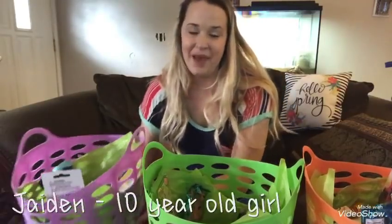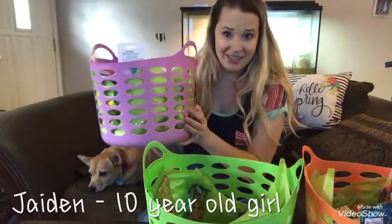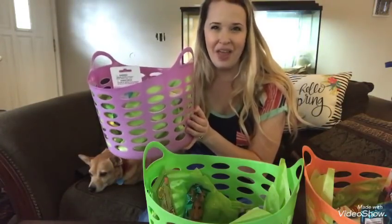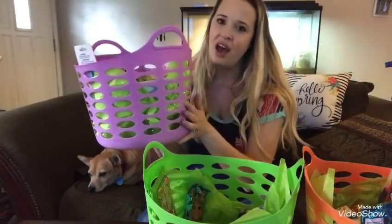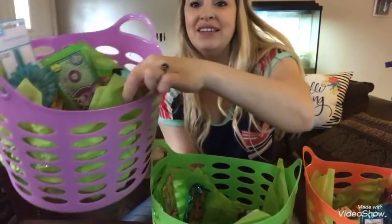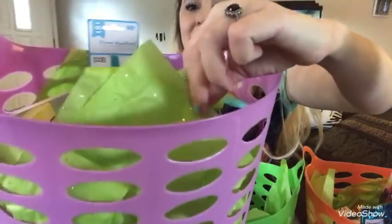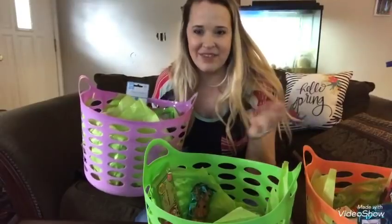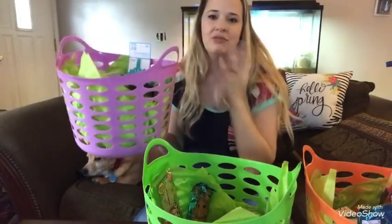Let's start with Jaden's basket. As you can see, this is a typical basket you can get from the Dollar Tree. They're not Easter baskets, but I like this idea because you can put a lot more in here and it's reusable for other purposes. I got her this really pretty lavender color, one of their spring colors, and I lined it with green sparkly gift paper from Walmart for 97 cents.